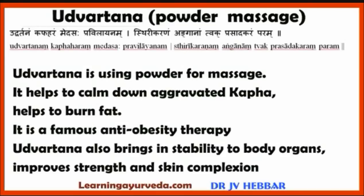Next, Udvartana — using powder for massage. It helps to calm down aggravated Kapha Dosha and helps to burn fat. Hence it is one of the therapies that many Ayurvedic centers offer for anti-obesity treatment. Udvartana also brings stability to body organs, improves strength and skin complexion.